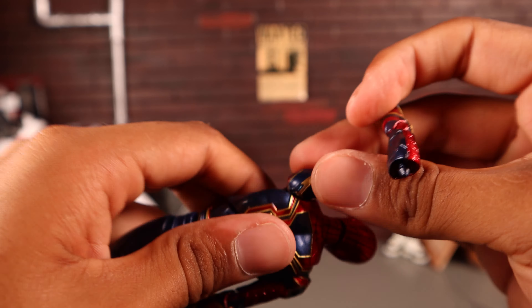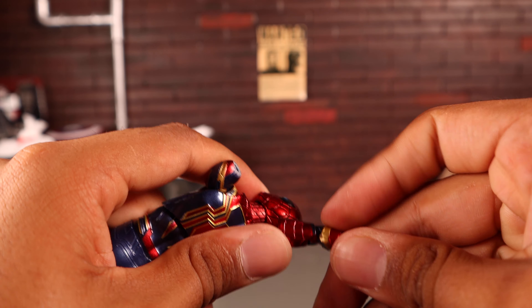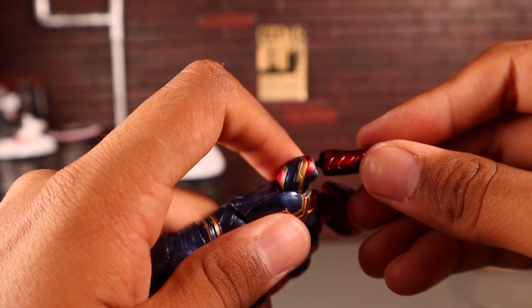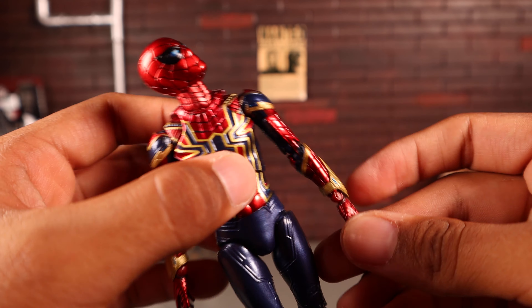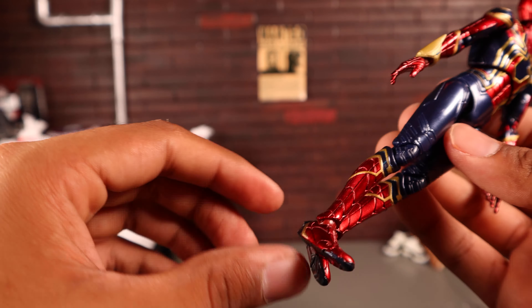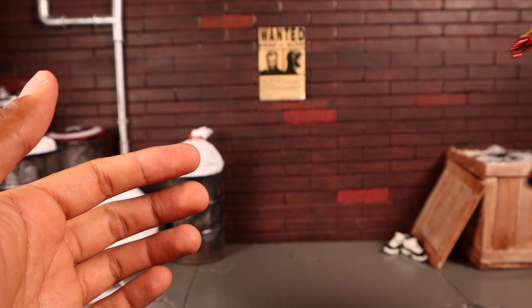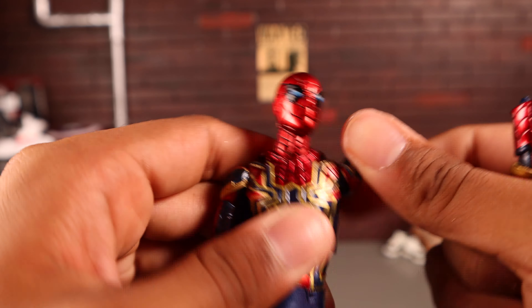Even after shaving it down, it's hard to peg in because a floating piece slides down and blocks the peg hole. When I move the arm around it sometimes pops off anyway. It's really annoying. For a hundred-dollar figure I should not have these problems. As soon as I finish this review it's going on the shelf and I'm most likely never touching it again.